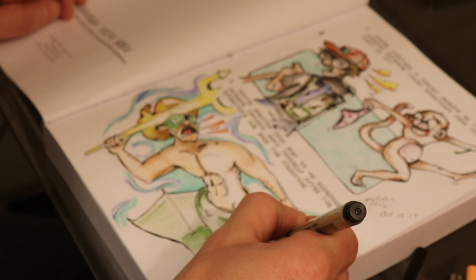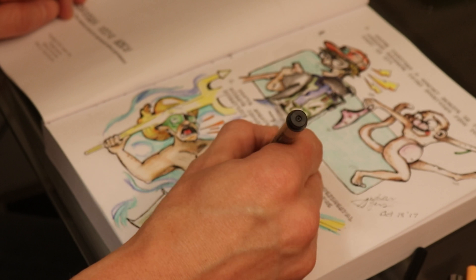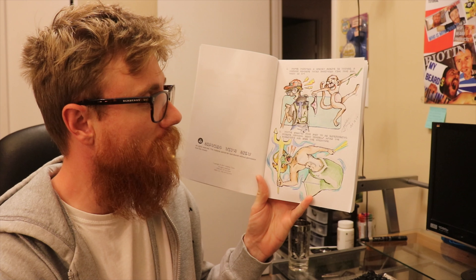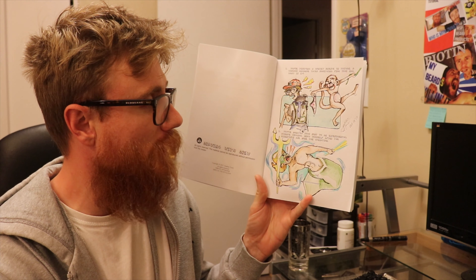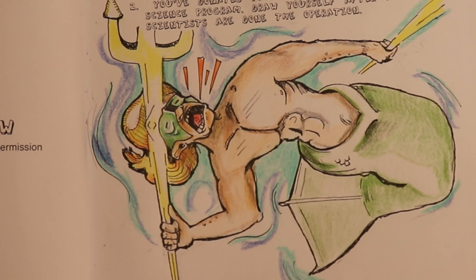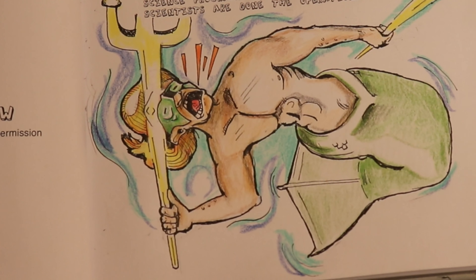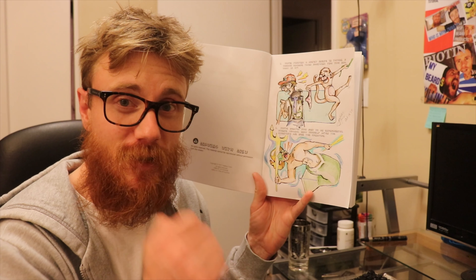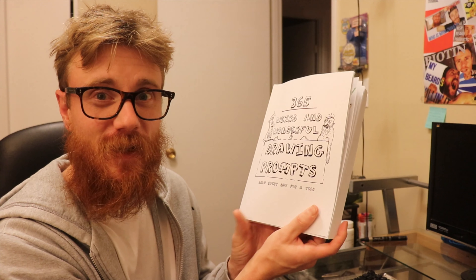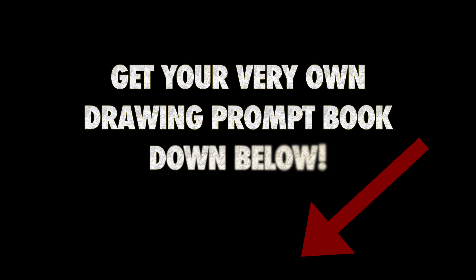Let's go over it now with my number three Micron and give it that pop. And there we have it, ladies and gentlemen — drawing prompt number two: you've donated your body to an experimental science program, draw yourself after the scientists have done the operation, and you're some badass mermaid. Thanks very much for watching the video. If you enjoyed it, please give me a thumbs up, and if you drew along with me give me a thumbs up — and don't forget to hit that subscribe button. I'll see you in the next video.